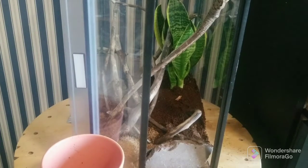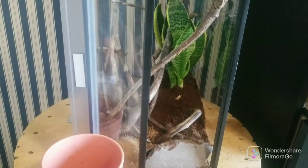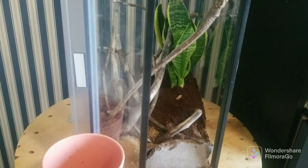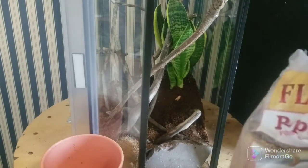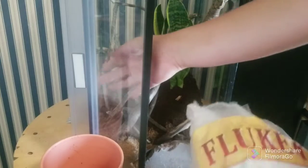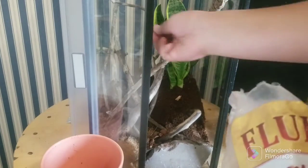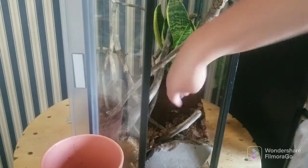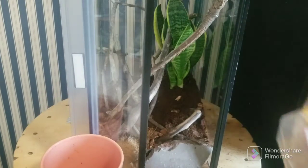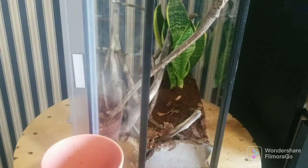Now I'm going to add some bark and maybe find some leaf litter outside. Here I have Fluker's Reptabark Forest Floor Substrate — it's like $5 for a bag like this, just at Walmart. I'm going to add it where all the sticks are and maybe scatter a little bit. I don't want too much, so I think that's going to do it.